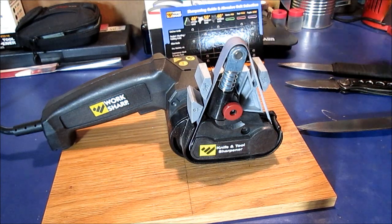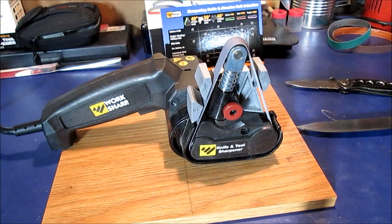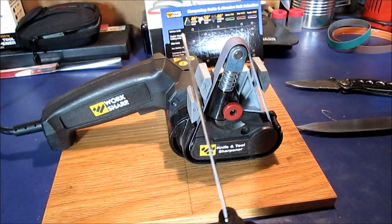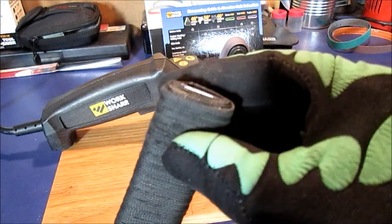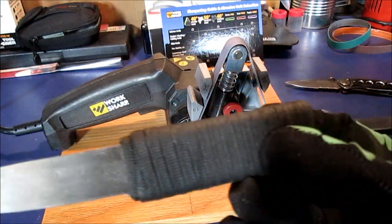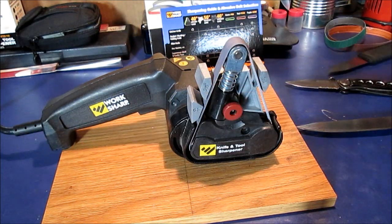We're going to use the green one — like used for hatchets and lawnmower blades — to put an edge on this homemade shiv knife. So this has no edge. I will be making a video just on this knife. I've got paracord on it, just made out of a hunk of that miter saw blade, like a hand saw blade.